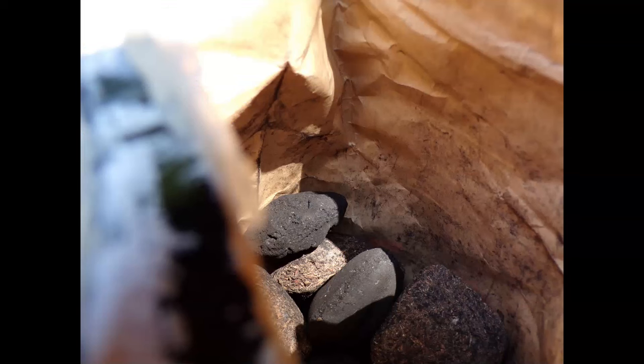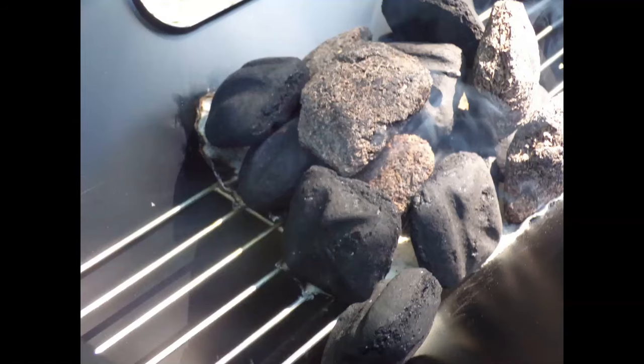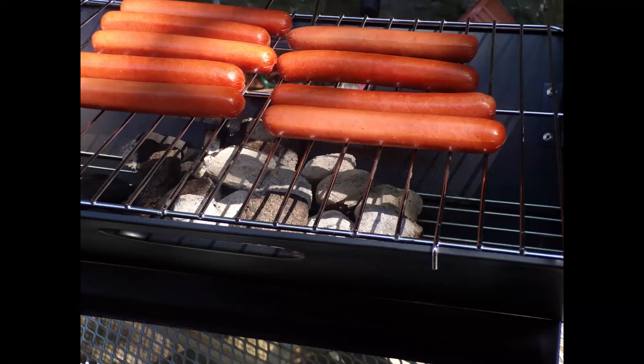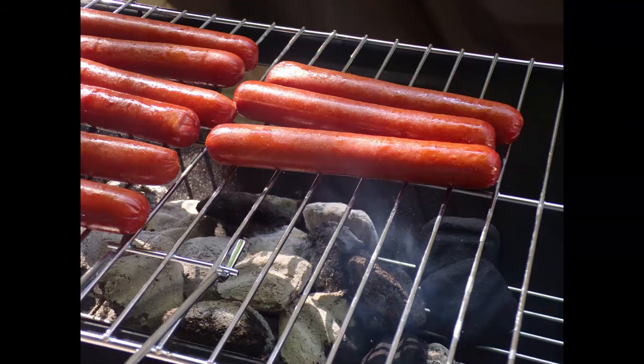It's a simple procedure. These are the briquettes that I had — they weren't that good but I used them anyway. Then you light a fire, and it's easy to use a paper napkin with olive oil on it. You spread it out with the charcoal and then you add your food — whatever you want, cook it however you want it and enjoy.